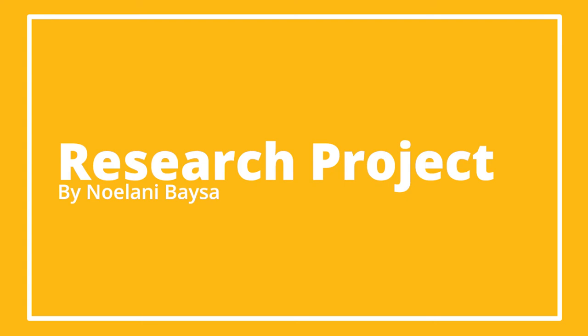Hello, I'll be talking about my research project which I will be focusing on Filipino art.